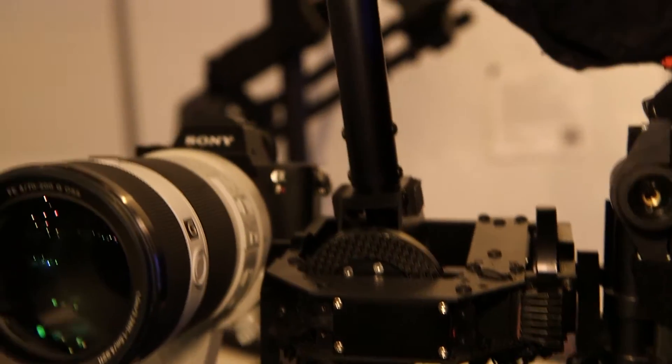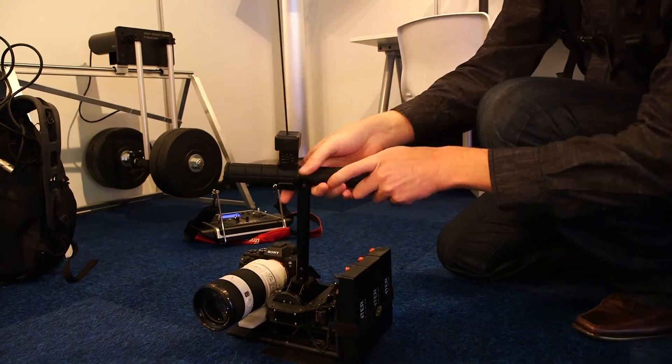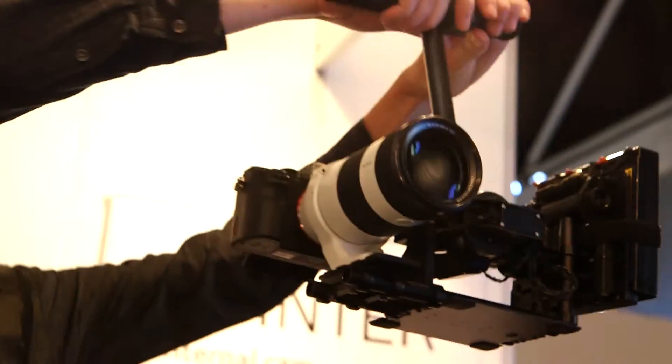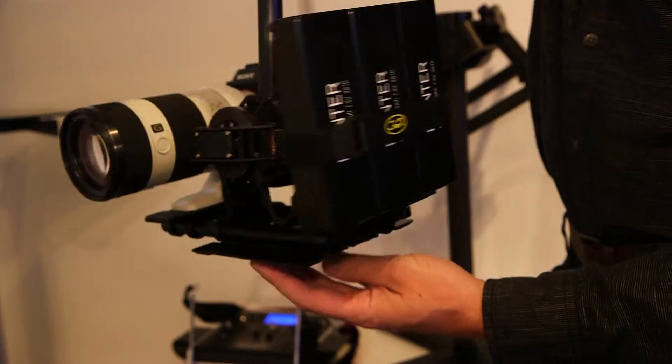We found it's enough to have a handle like this, because it's quite easy to fix it on an easy rig and to film from below, from upward, and to move it freely as you wish. It's an internal gimbal, not an external gimbal. We have no external frames here.